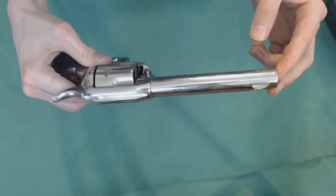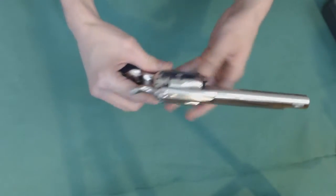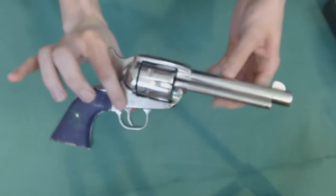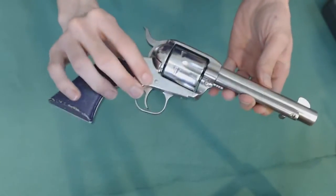The barrel is five and a half inches long. I believe they make a longer barrel version of this, but I'm not entirely confident on that, so don't quote me. But they do make a .45 Colt version of this as well.